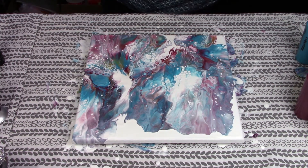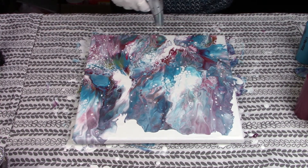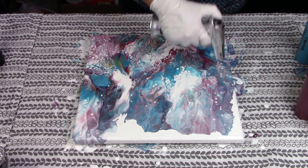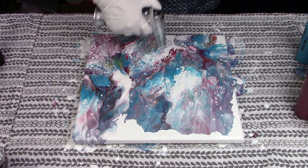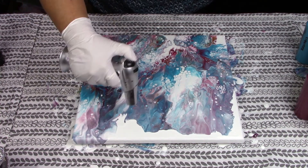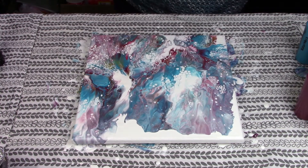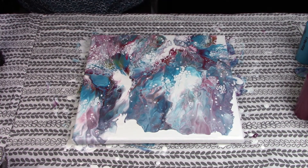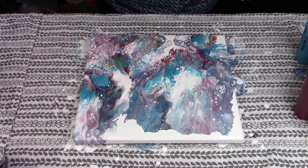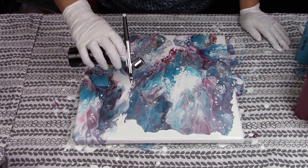Now let me give this a quick torch, getting all the bubbles out and activating any more cells that might come alive in here. Wow, that's gorgeous. I'm just going to take my little airbrush and blow out a couple of the edges here.